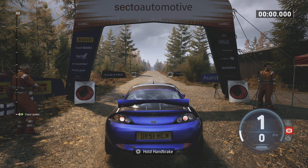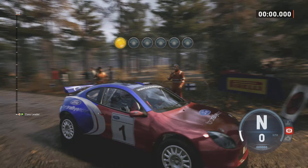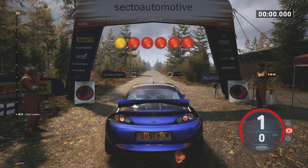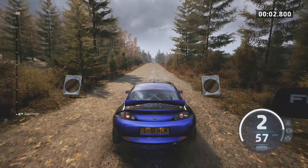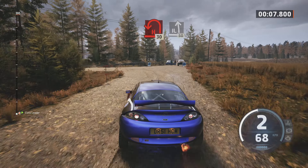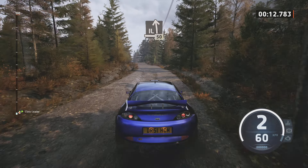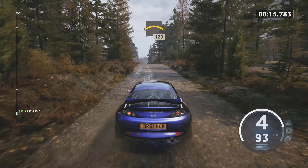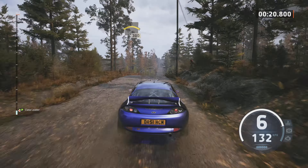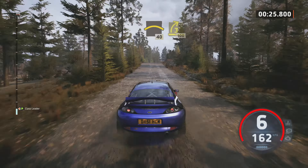Empieza en 140, horquilla abierta izquierda. Buena suerte. 5, 4, 3, 2, 1, ya. 140. Giro a horquilla abierta, izquierda. A izquierda levanta, 50, 30. Izquierda con rasante, 120. Derecha con rasante, 300. Derecha con rasante, 40. Derecha 3, 100.